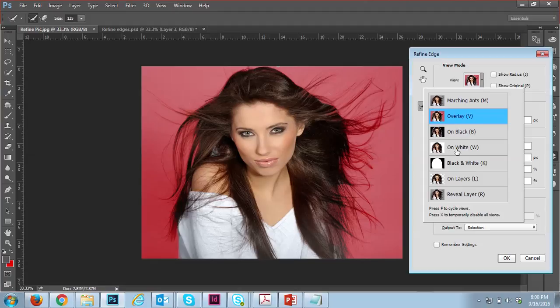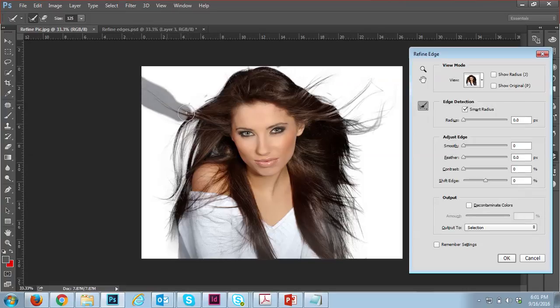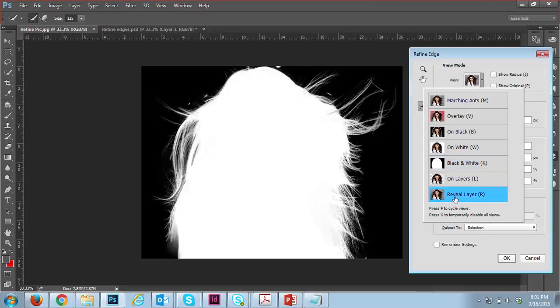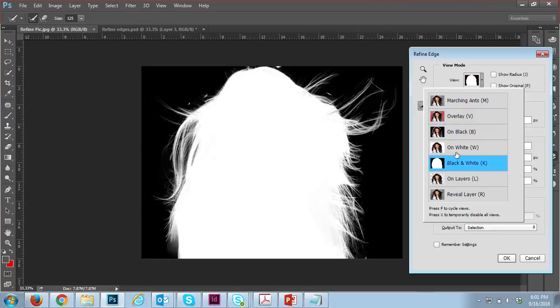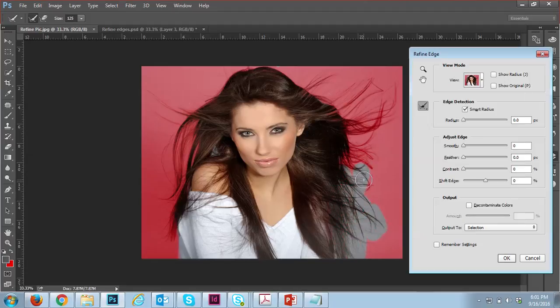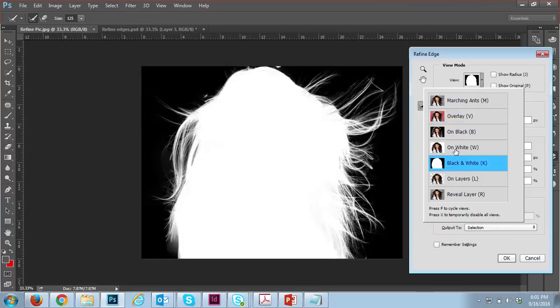Change the view mode to white so you can see how the cutout is coming out. You can also switch to black to see how it looks against a dark background — this is the original image. There's still some pending areas, so let me brush over those and move the brush to cut them automatically.